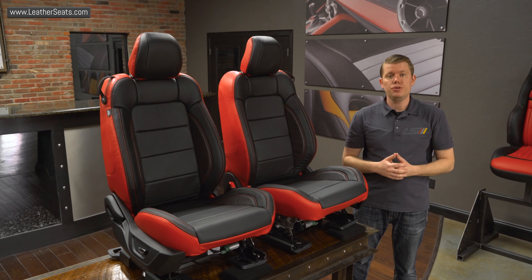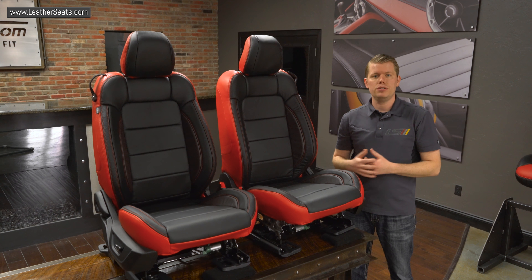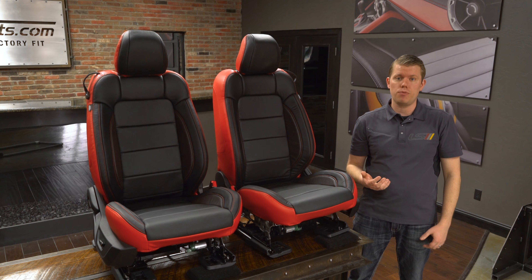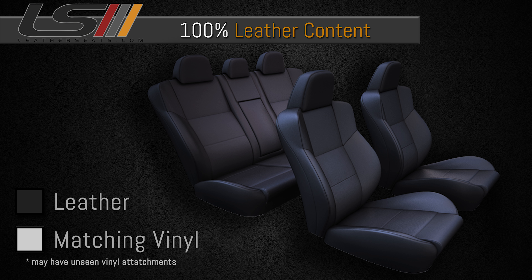Our Mustang upholstery kits do include both the front and rear seat upholstery. This particular kit was built using our deluxe leather content, which mimics the amount of leather typically used in a Ford factory leather interior. The front seats on the deluxe package have leather on the seating surfaces with matching vinyl on the sides and backs. The rear seats have leather on the inserts only with matching vinyl on the surrounding seating surfaces and sides. You can also upgrade to a 100% leather kit, which is our highest leather content available.